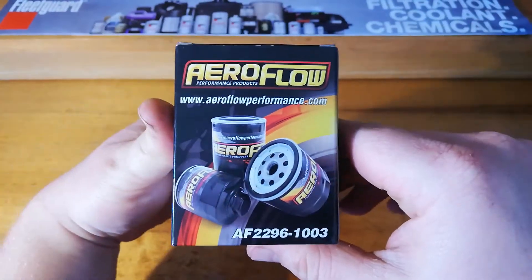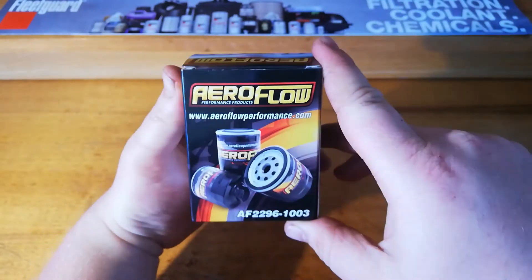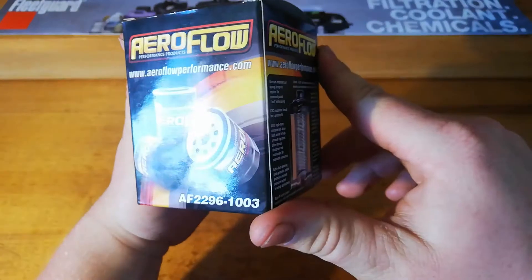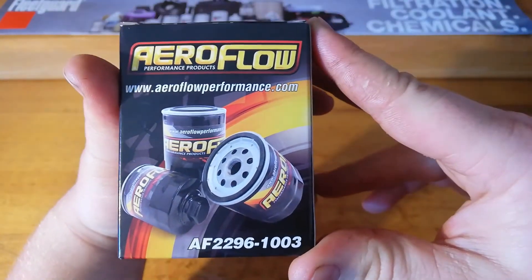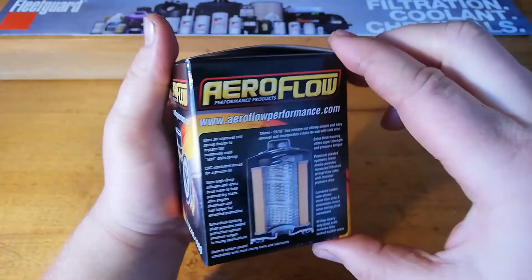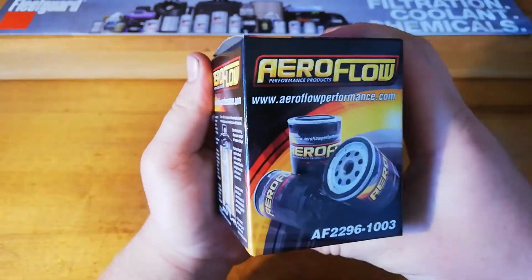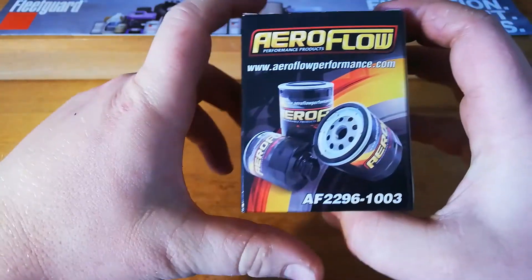Alright guys, welcome back to the Department of Filtration. Today we're going to have a look at the Aeroflow Performance Oil Filter, number AF2296-1003. I got this for super cheap - it was about $15, so sort of a mid-range price filter.